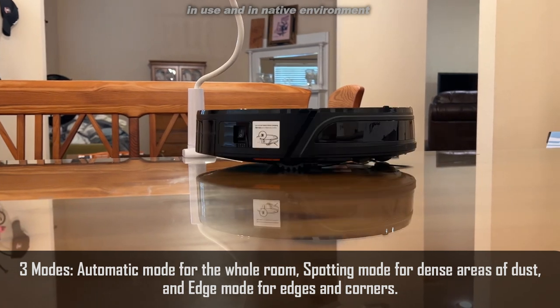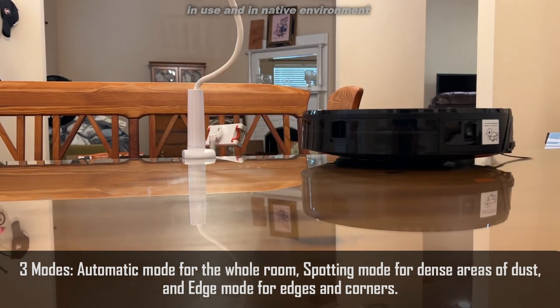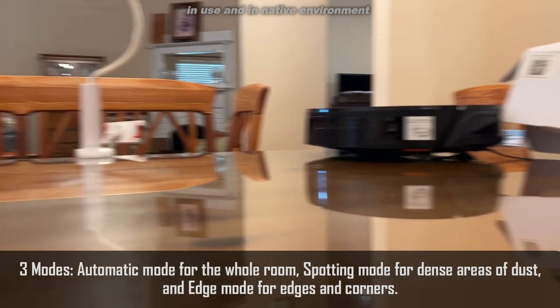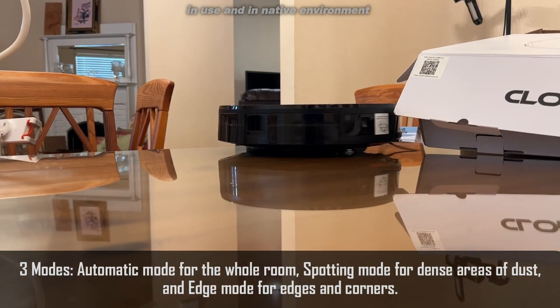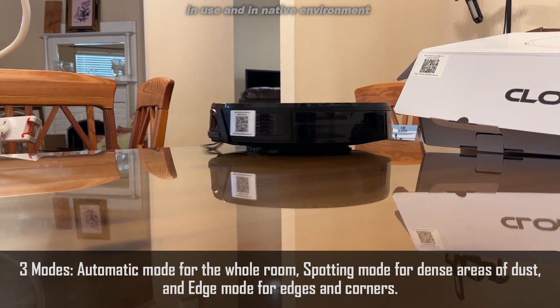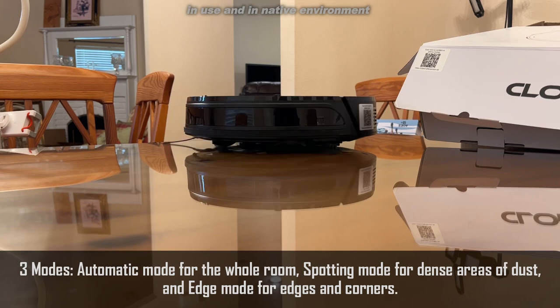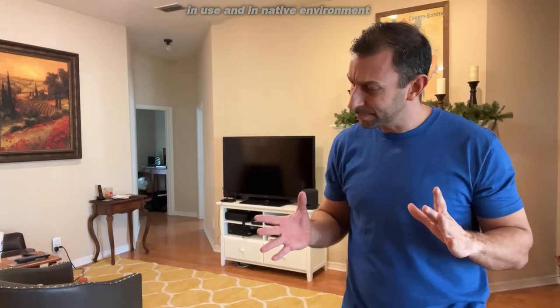This thing gets like 96% of dust off of wood floors and it's getting like 80% of dust and debris out of carpets — it's doing a great job. App control with the free app, it's a free download that comes with it and it's absolutely fantastic.